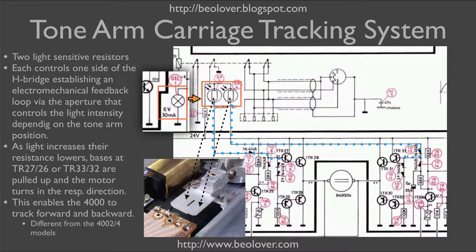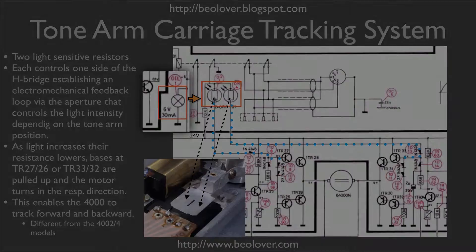This establishes an electromechanical feedback circuit that drives the carriage after the needle on the groove of the record. The amazing feature of this circuit is that it could in theory also accommodate a record that plays in reverse direction, because we have the second sensor which enables driving the carriage after the needle as it proceeds towards the outside of the record. This is a significant difference to the later 4002 and 4004 models, which only have one sensor and can only drive the carriage towards the center.